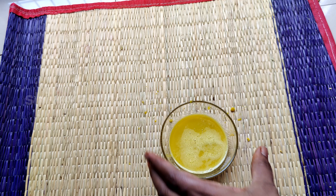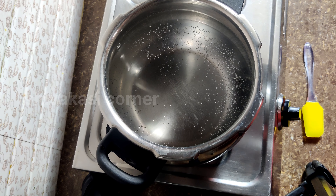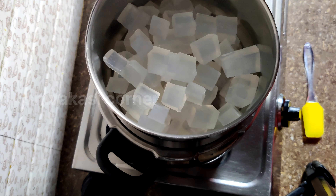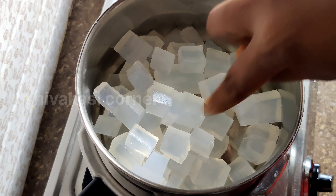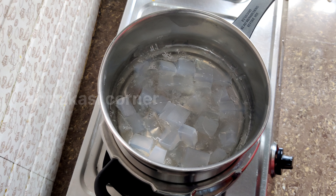We will put the oil on the pot with the lid and use a double boiling system.